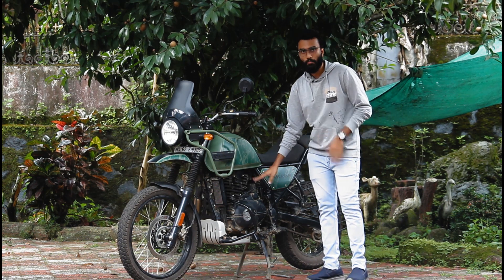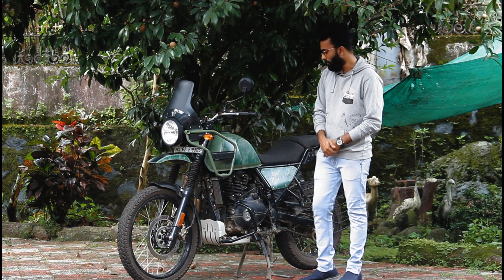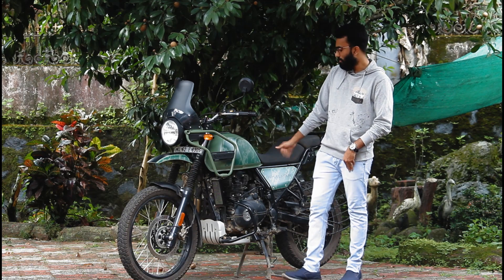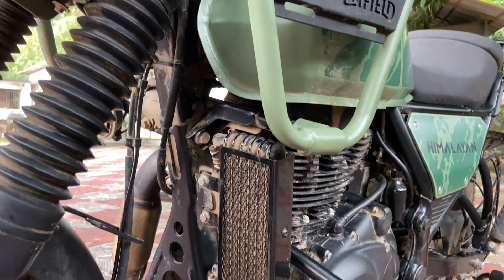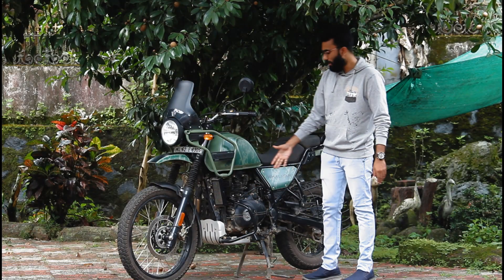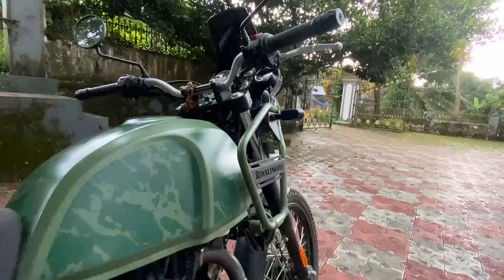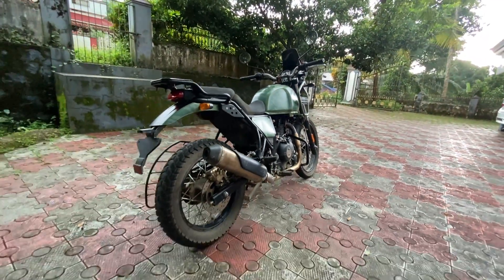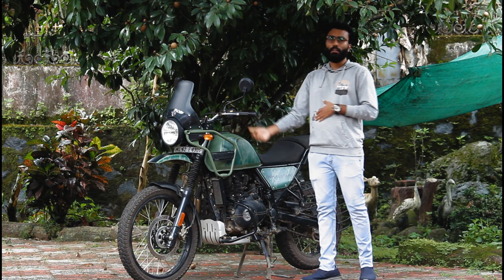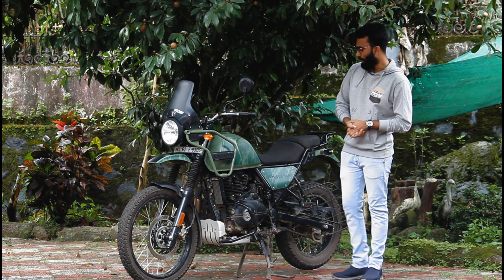The engine is finished in black. There is a crash guard provided by the company for protection. Since this bike is intended for off-road use, the crash guard is provided for safety — and that is a good thing.